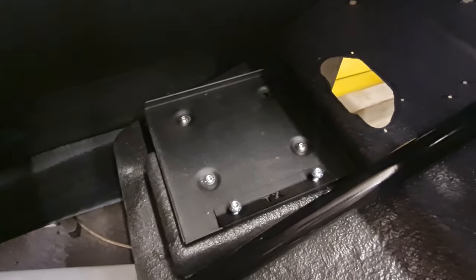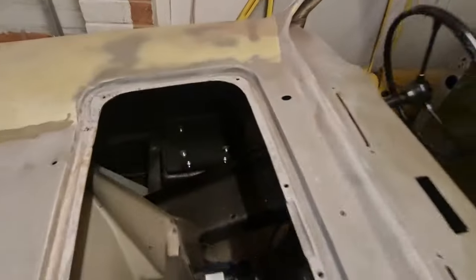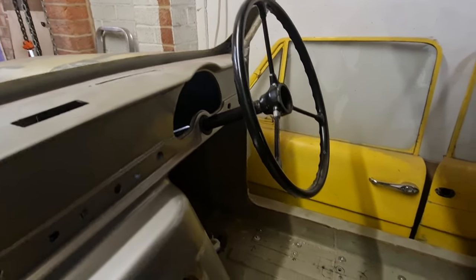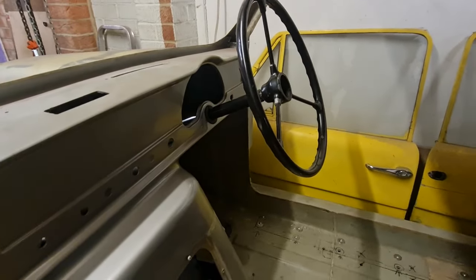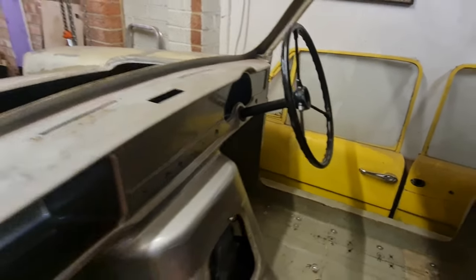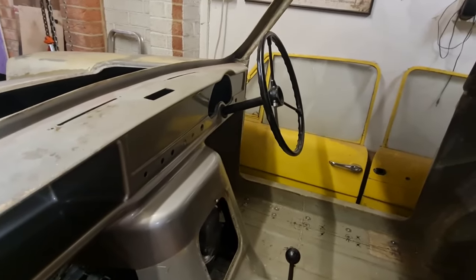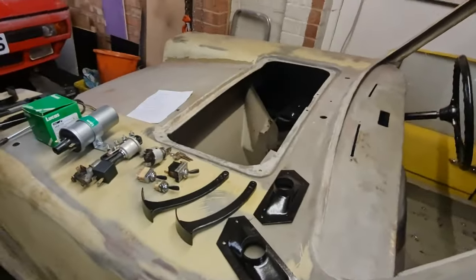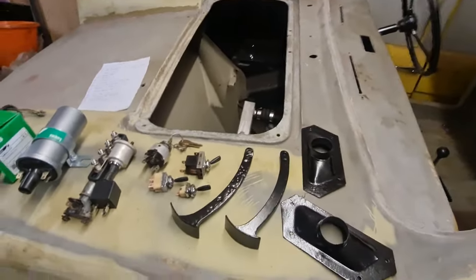The battery tray is all bolted in there now - I've just put the clamp in the top of it so it doesn't get lost for now, so that is all bolted in for the last time. The steering wheel still needs a refurb but we can do that at a later date - I don't want to risk damaging it while I'm getting in there putting seats in and things like that.